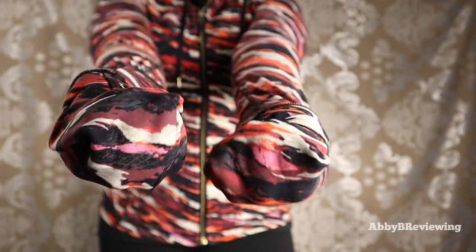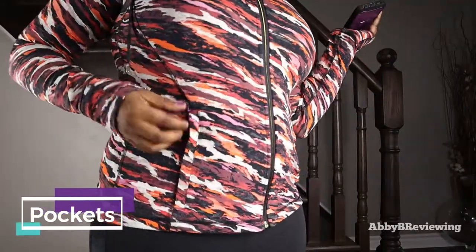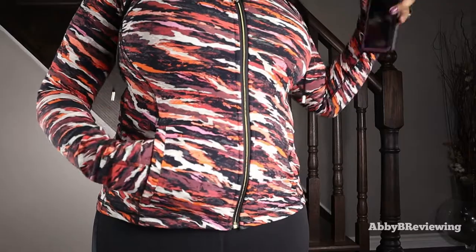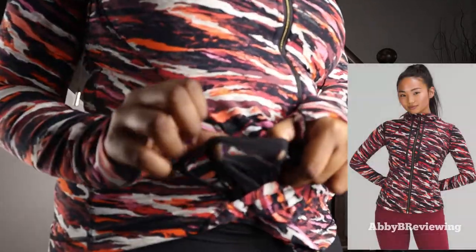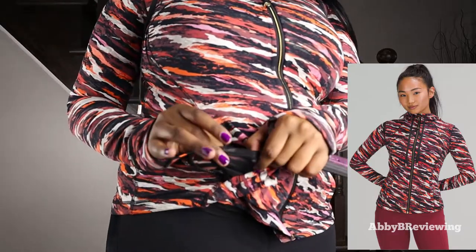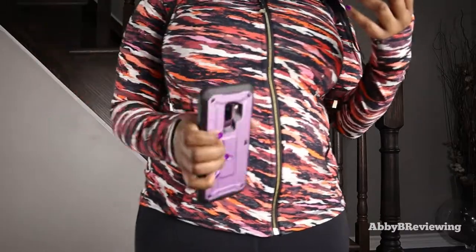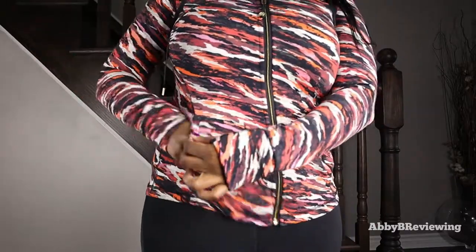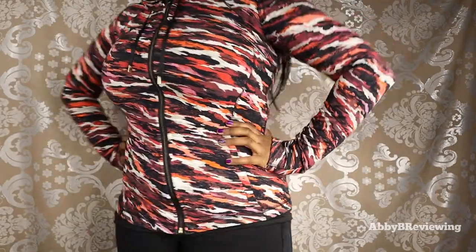There are two zippered pockets. The pocket on the right has a built-in internal mesh pocket where you can put a credit card, change, or other small items to keep them secure. The pockets also fit a full smartphone.